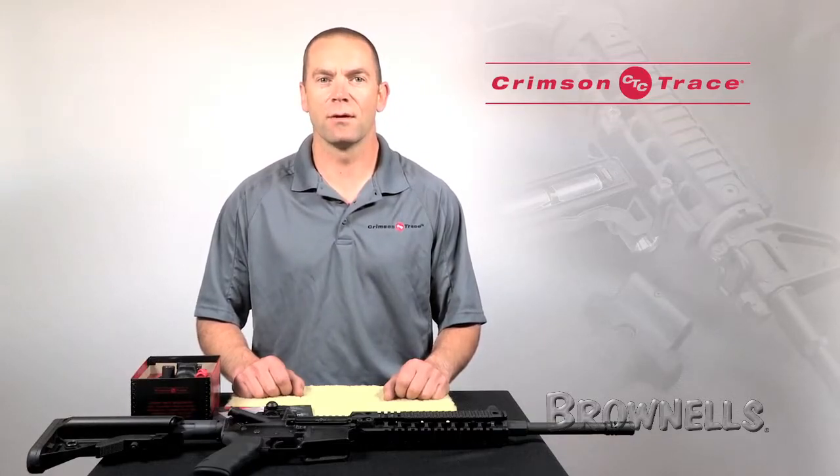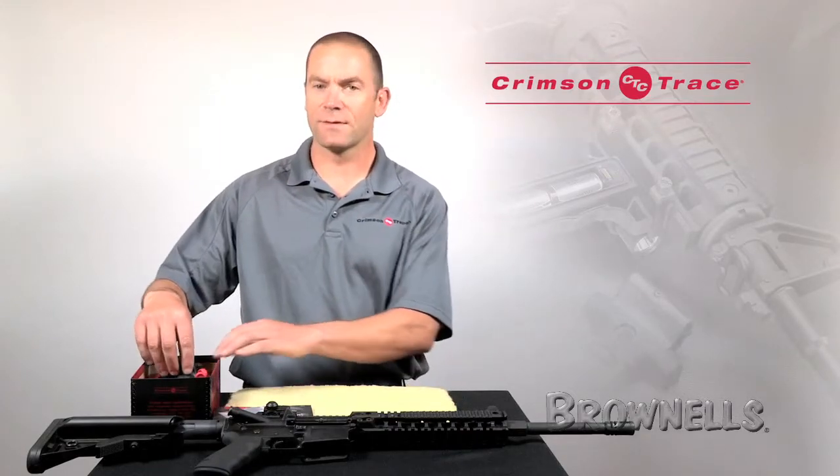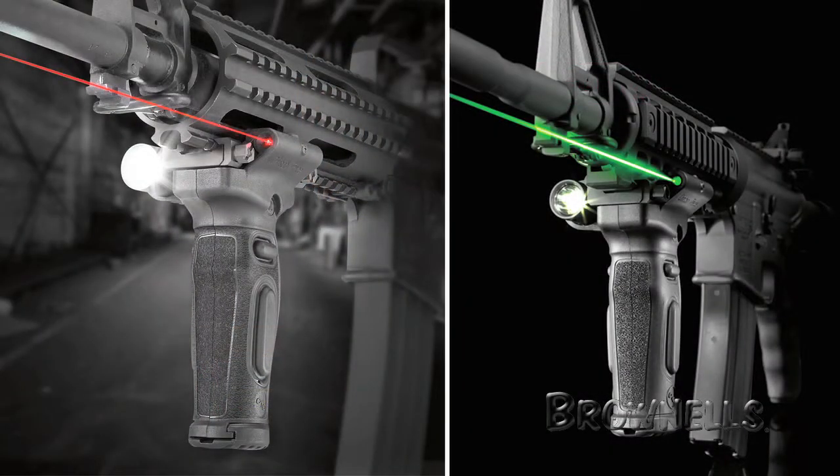This is Ian Harrison for Crimson Trace and today we're going to go through the installation of the MVF515 Modular Vertical Foregrip. The MVF515 is available in both red and green variants and installation for both is exactly the same.